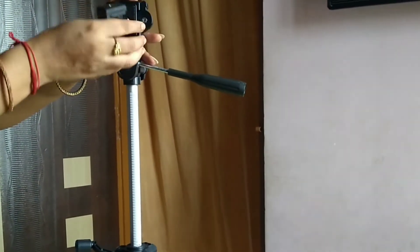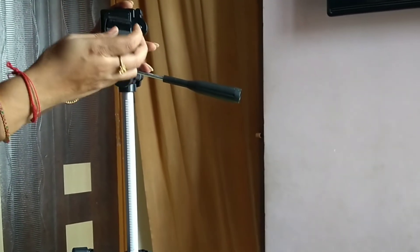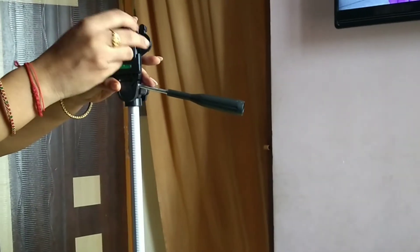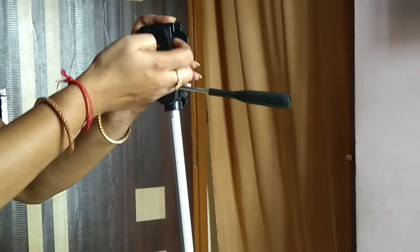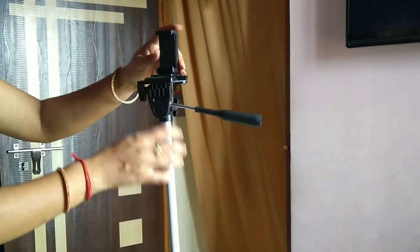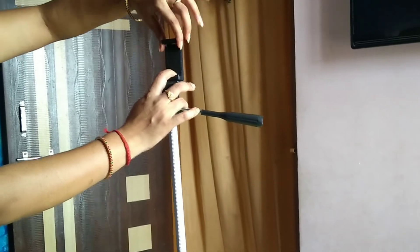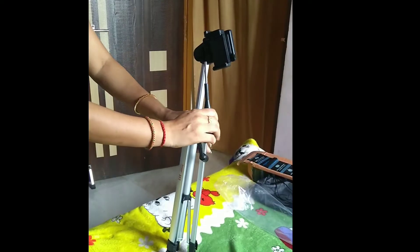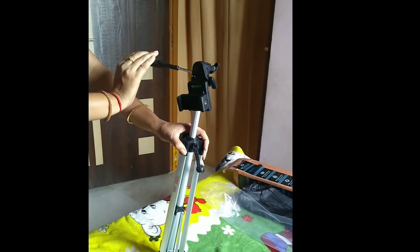We will rotate the handle and extend it. I will show you the mobile holder in the middle and the fixture. The head will rotate to 360 degrees.